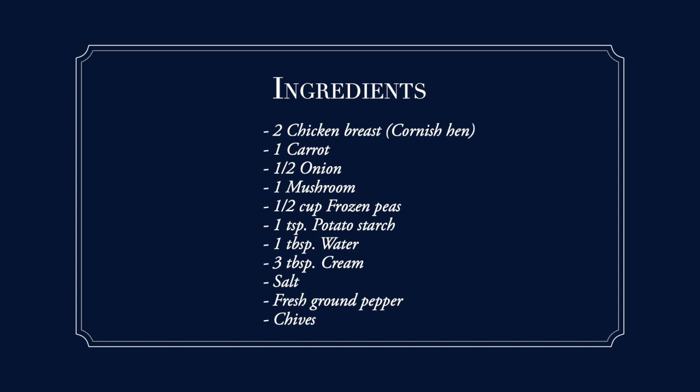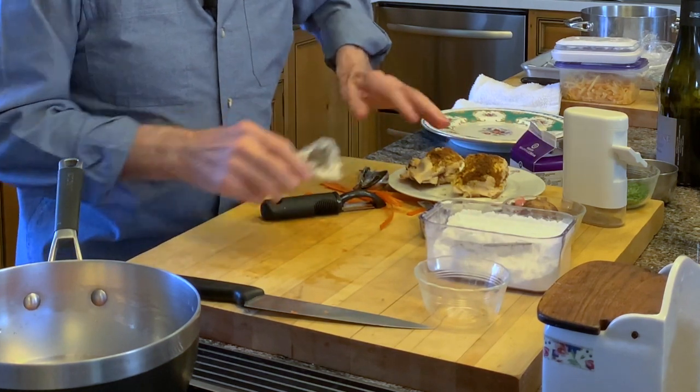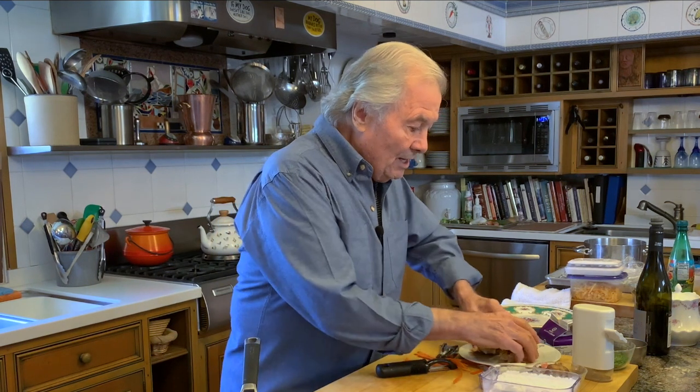So what I'm doing today is a chicken in vegetable and cream sauce. Yesterday I had a cornish hen that I roasted, and my wife and I tend to like the leg more. We had the leg and the wing. So I have those two breasts here and I'm going to do just like a chicken pot pie, except I'm not going to put the dough on top of it.